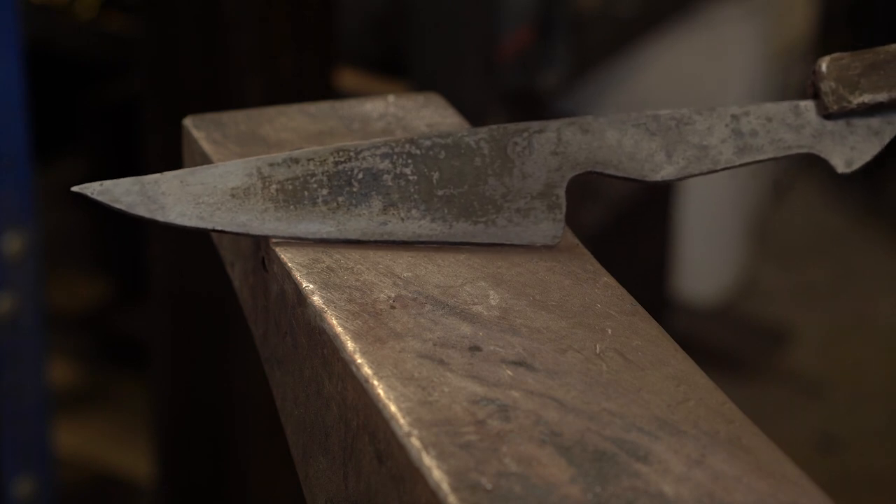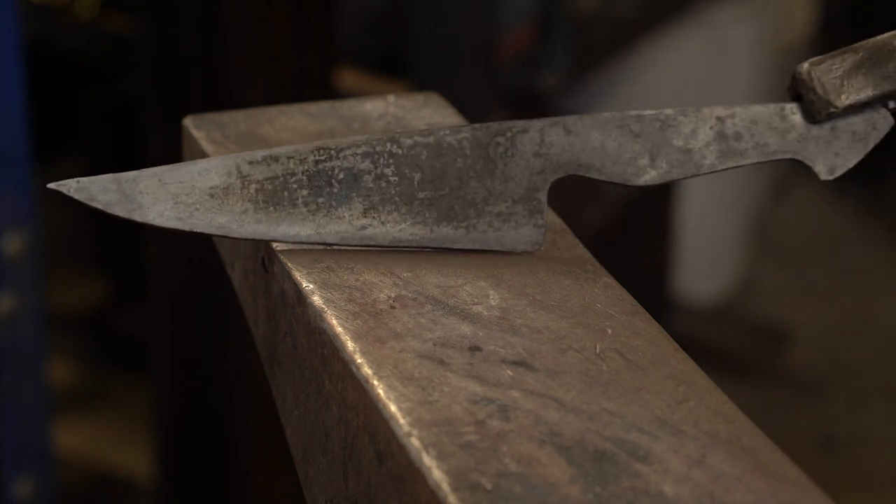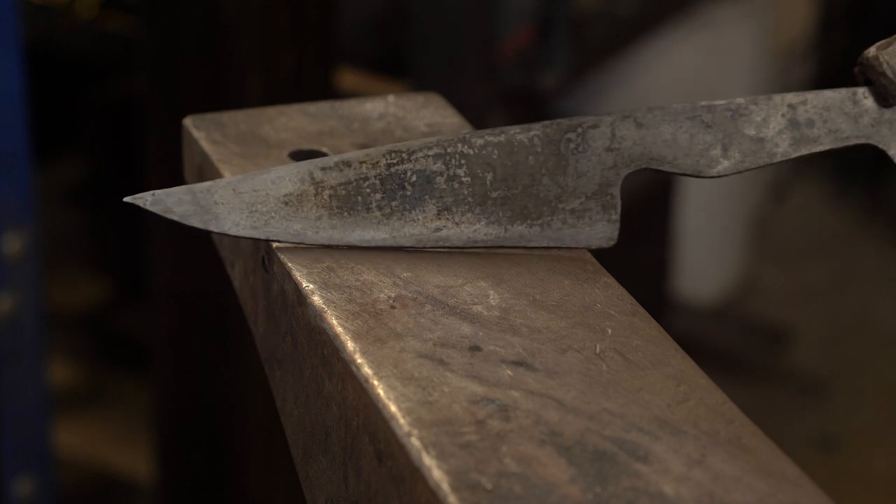All right, there it is — as forged. There'll be a little grinding, but not too much.